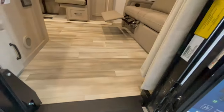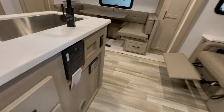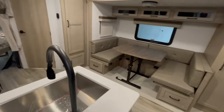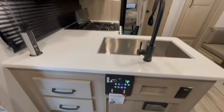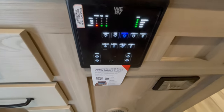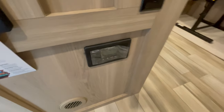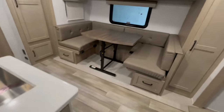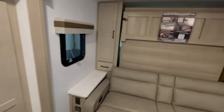Inside the unit you've got your couch that has flip-up foot rests, a 32-inch LED TV with built-in stereo, and a monitor panel that can be controlled with your cell phone for water hookups and water monitoring. There is also a U-shaped dinette that drops down into a bed, and up front is the Murphy bed.